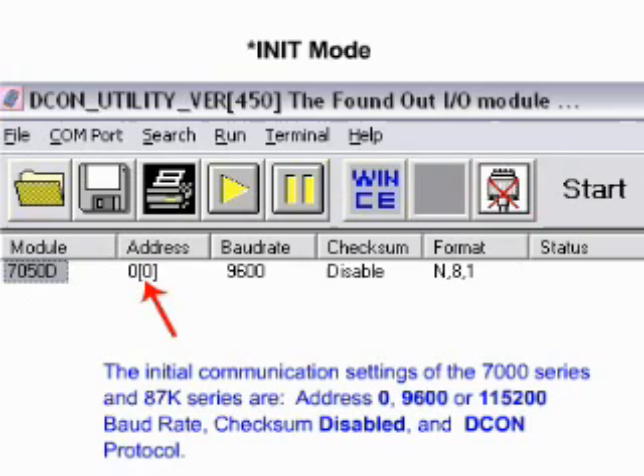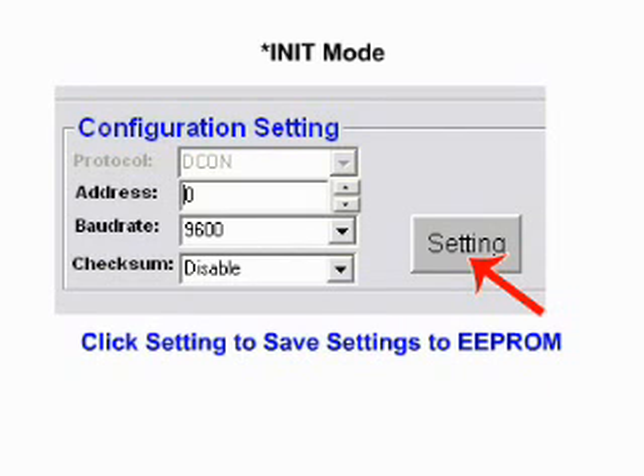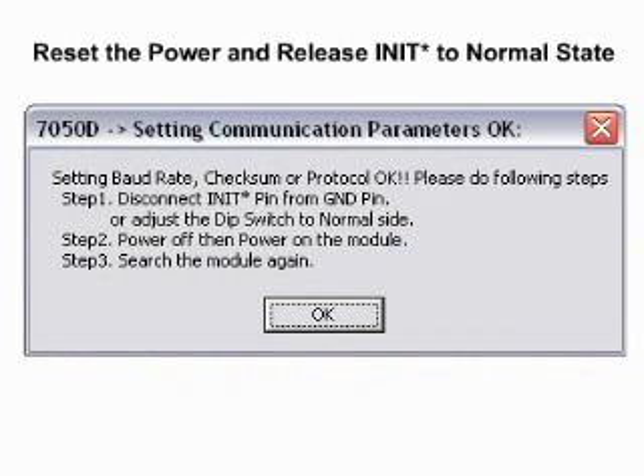The real communication settings are saved on EEPROM and are not changed. You can also put modules into init mode by connecting the init to ground while the module is powered on and clicking Settings to save the settings to EEPROM. When the communication settings are set successfully while in init mode, you must release the init to a normal state and then turn the power off and back on again. At that point, the module will use the new communication settings, which will match those stored in EEPROM.